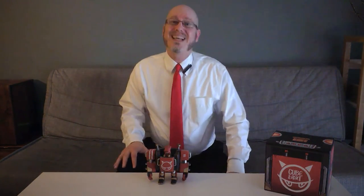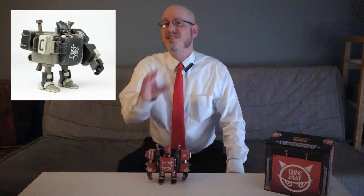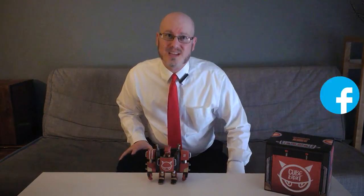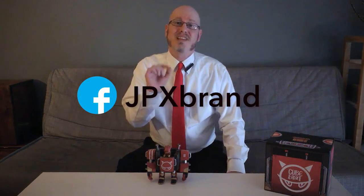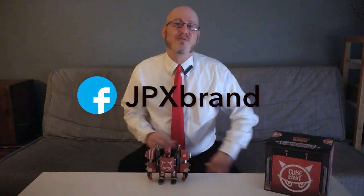Some of this edition might still be available from the Playhouse website, PlayhouseTh.com, but if not, be on the lookout for the forthcoming Black Edition, and make sure you follow JPX on Facebook, under the username JPX Brand, for updates on releases of future versions.